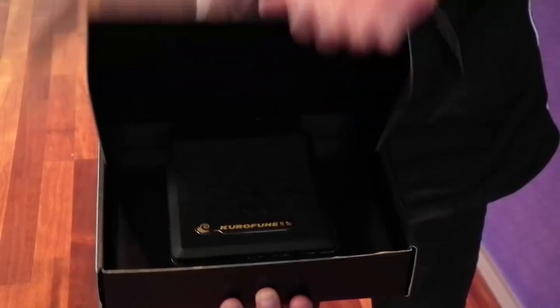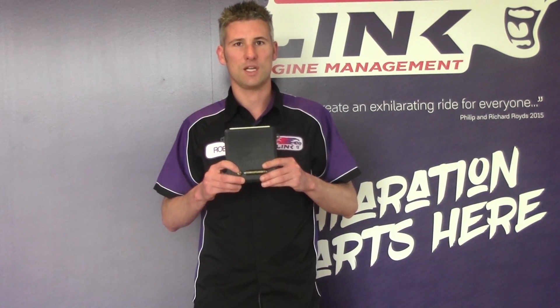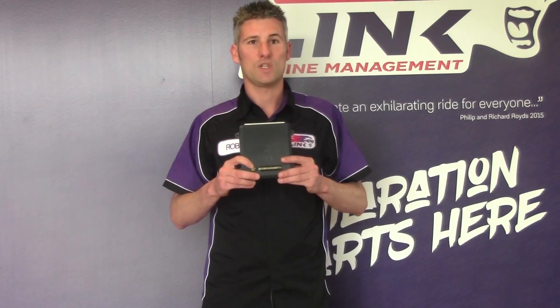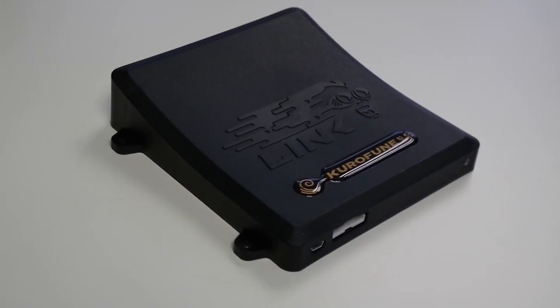Welcome to the newest member of the Link G4 Plus family, the Korofun. Over 150 years ago the iconic black ships were famed for bringing new technology into Japan. The Japanese name for those ships? The Korofun — the same name as our new ECU, which is designed to bring new levels of power, performance and reliability to the Japanese tuning scene.